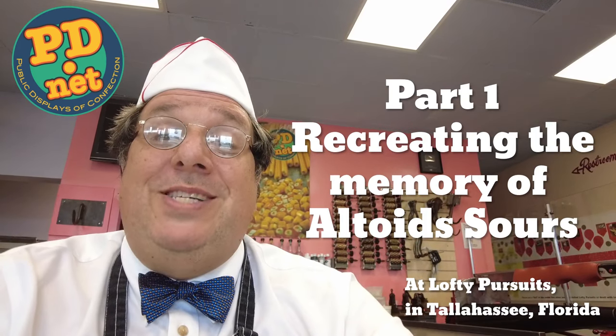Welcome to Lofty Pursuits and Public Displays of Confection in Tallahassee, Florida. I'm Greg. Today I'm not making any candy, but I'm going to talk about equipment I made to make the most requested reproduction candy I've ever gotten.